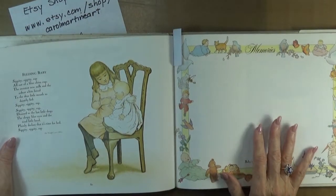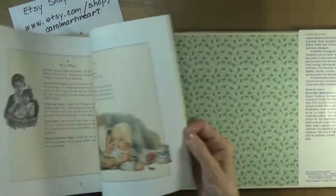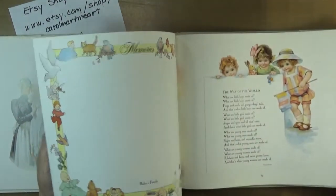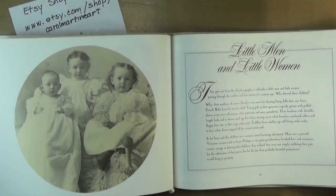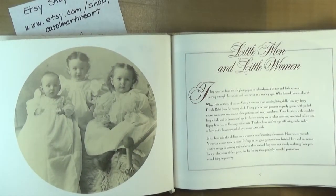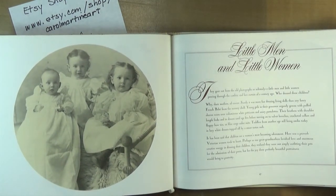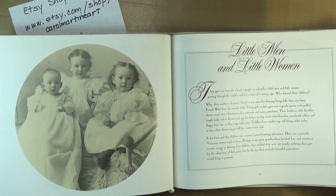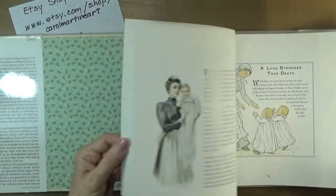More of the same. Pages in this book are a delight, and wouldn't those little sweeties just look wonderful if they were embellished? I would be thinking of them — I would be having the call of my Inktense pencils for those little babies. So, this is another find.